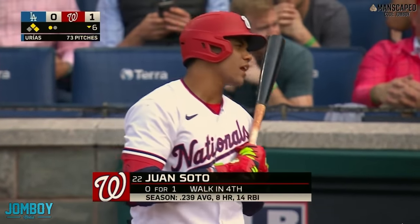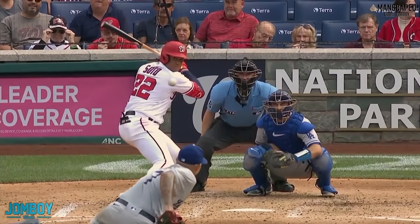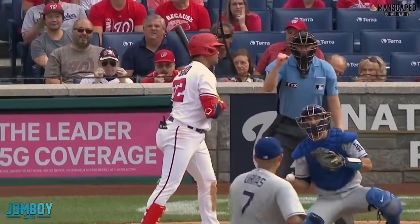Soto doesn't know about that call. You sure about that, Blue? They say it is a strike according to all the charts, but yeah, it looks a little high. It does come over the plate, though.